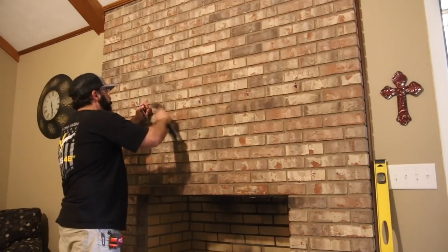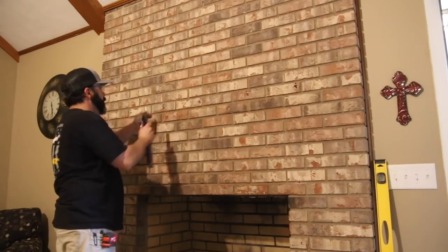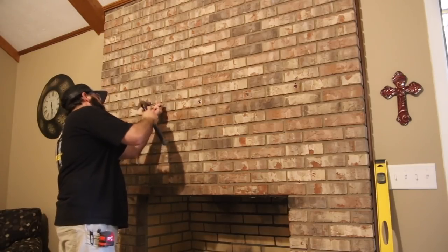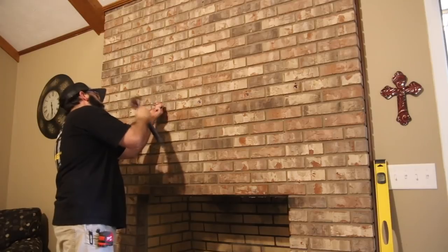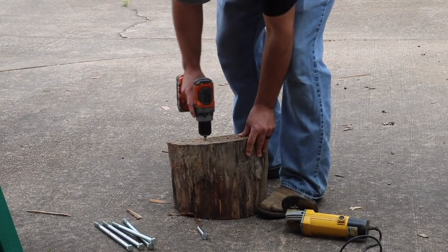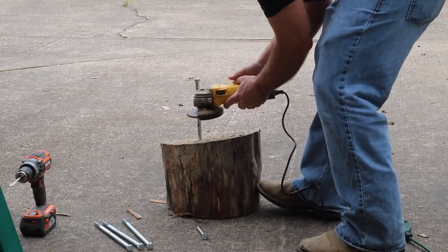I'm going into the brick here because I don't want to go into the grout. After drilling the holes, I mount these little sleeves called drop-in anchors. There's a tool to set them so the anchors expand up against the brick inside the hole to make a nice sturdy mounting location.